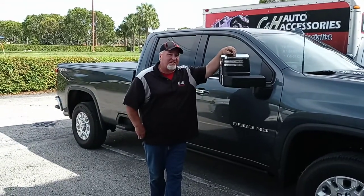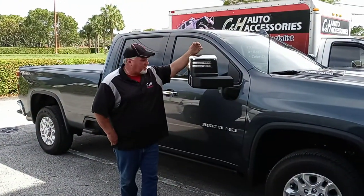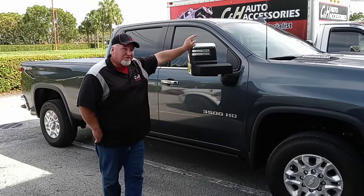Hi, I'm Chris and I'm with CNH Auto Accessories in Margate, Florida. Today I want to talk to you about two things we installed on this brand new Duramax 3500 HD.